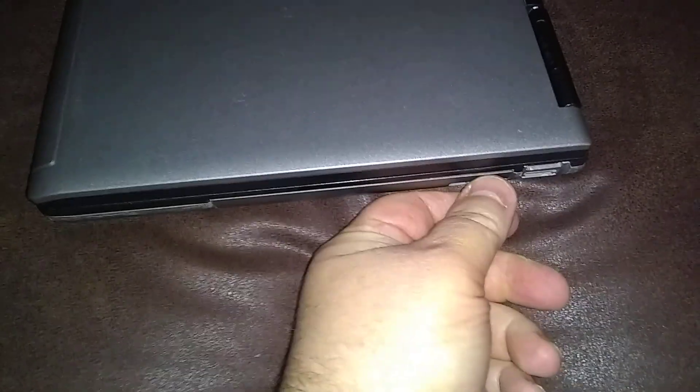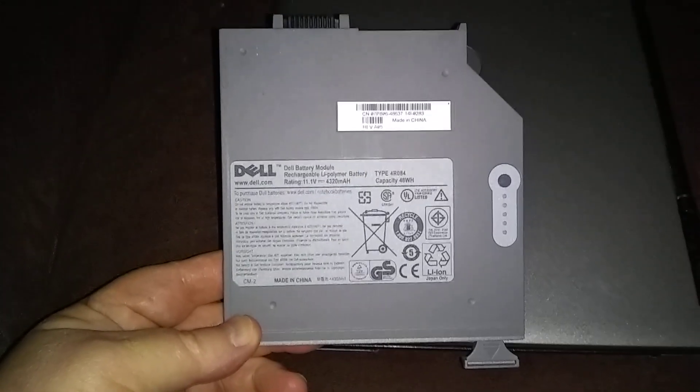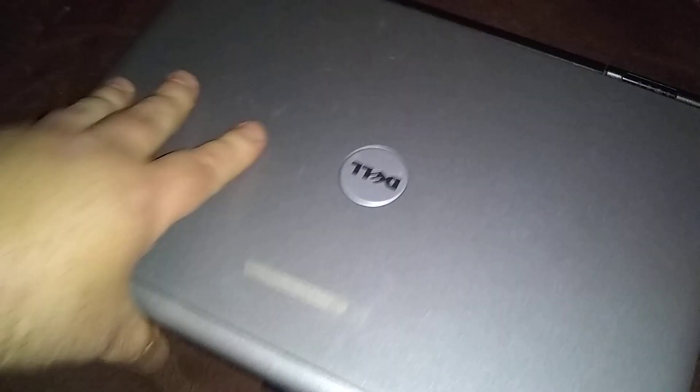The secondary battery goes where the CD-ROM is. I'll leave a link in the description where you can pick it up on eBay — it sits in place of the CD-ROM drive.